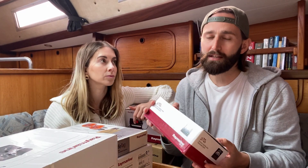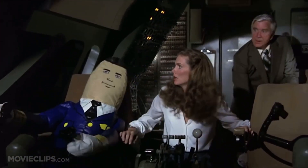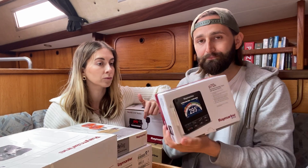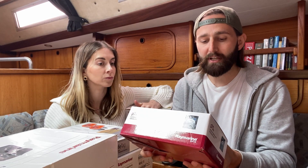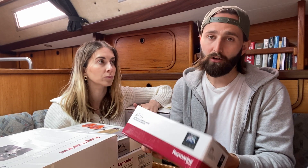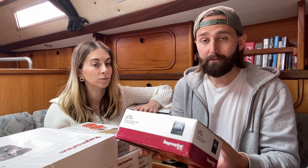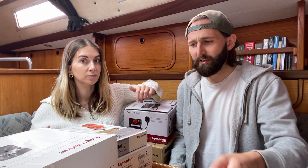We've got parts of an autopilot system, and we've got an autopilot control head. That is going to be mounted in the cockpit somewhere so we can easily switch our autopilot on and off and adjust the course up and down by a number of degrees. So that's pretty good to go with our autopilot system.